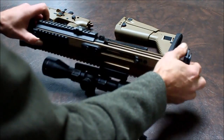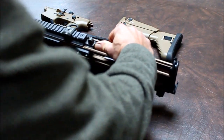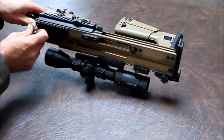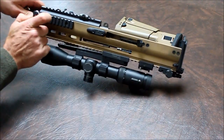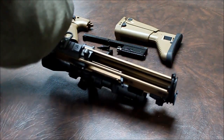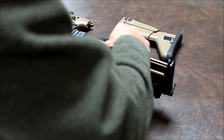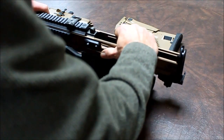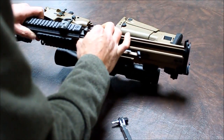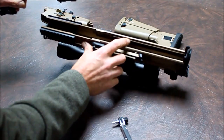Once it's loose, this should slide forward. We're not quite loose — let's check it again. There it goes. You just slide it forward. There's a little notch in here and it just slides right out.